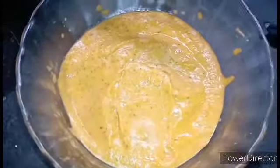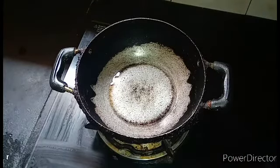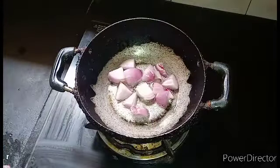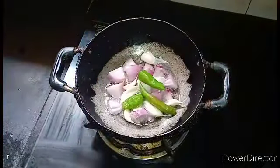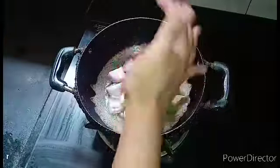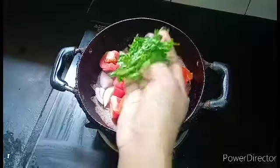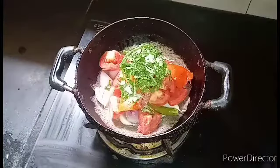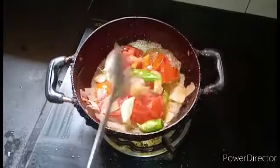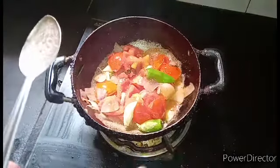It is very easy to make. I am going to start with 2 bowls. I just added one bowl, then put another bowl in. Now mix it together.